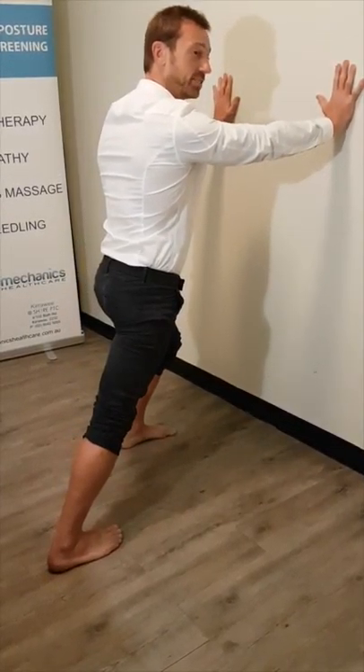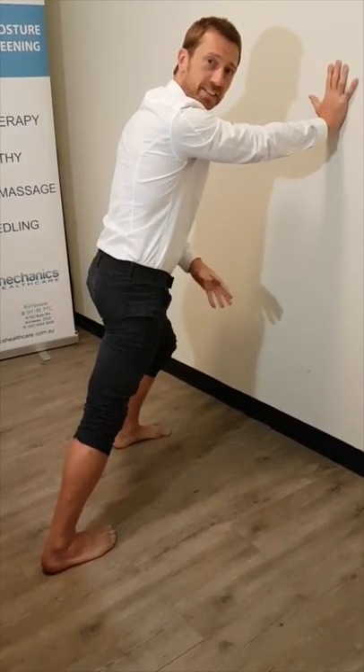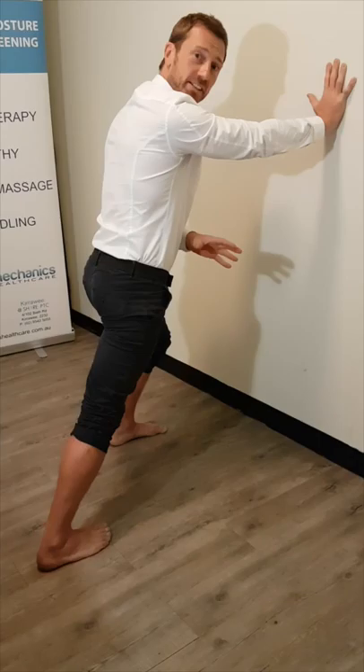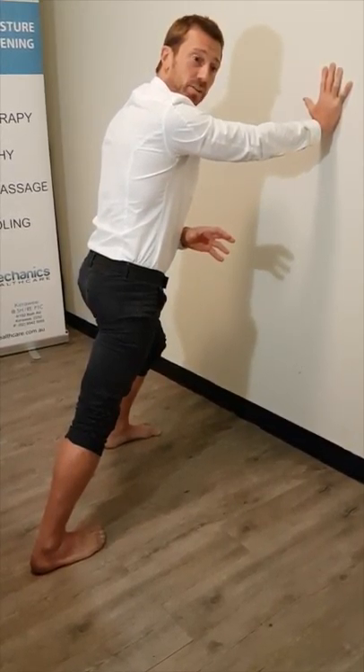Settle into that stretch and just let those tissues get used to the idea of stretching. It usually takes about 30 to 60 seconds of just a static stretch to get those tissues ready for some more dynamic movement.